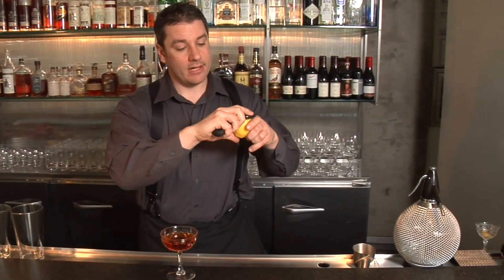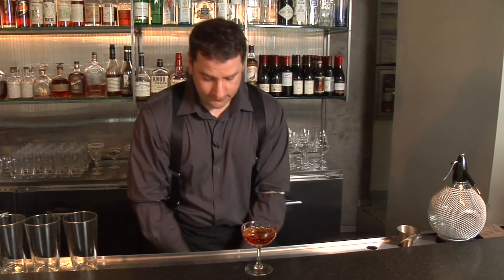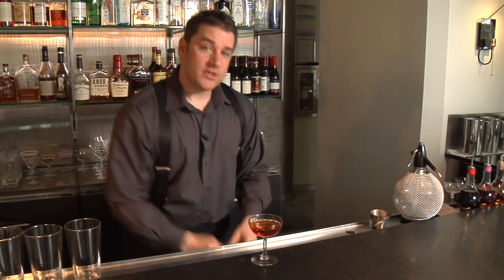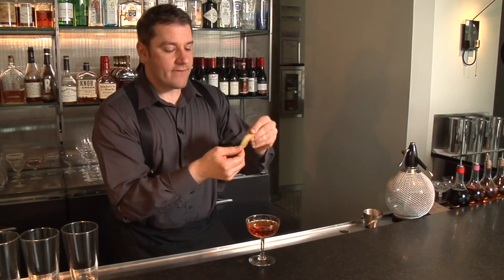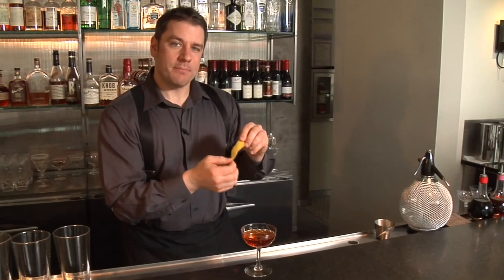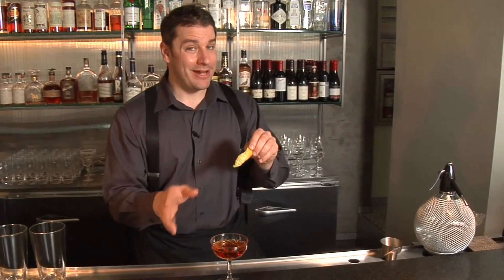Start from the top and work your way down. The bonus of this type of zest is you're going to get very little white pith on the bottom. The reason why that's important is the white pith is quite bitter and will add a bitter component to your drink, which you may or may not want.